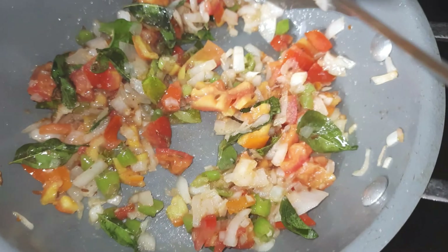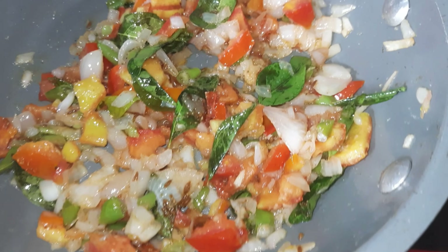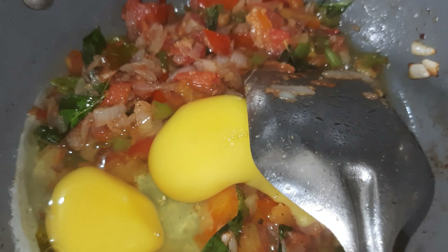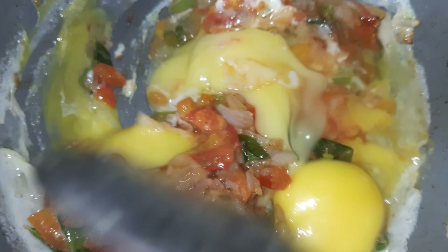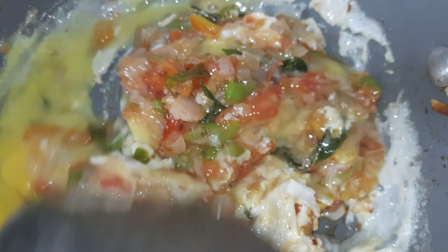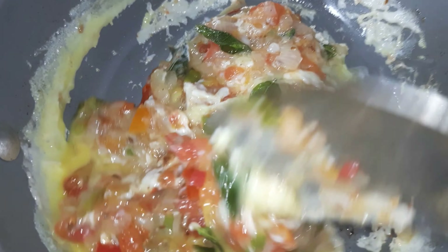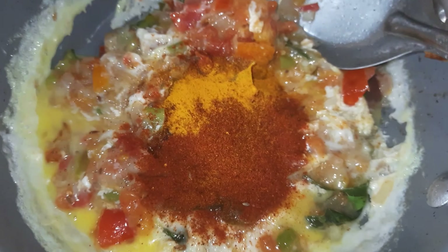We will add 3 eggs to the mix and mix it in well. Please mix some ingredients together and mix it in with the beans.